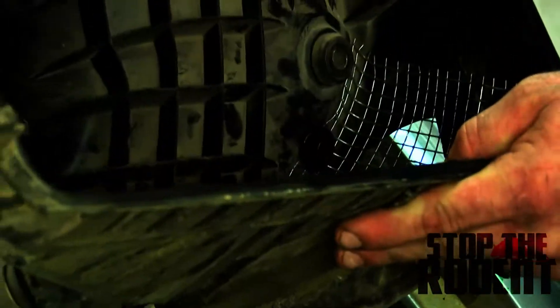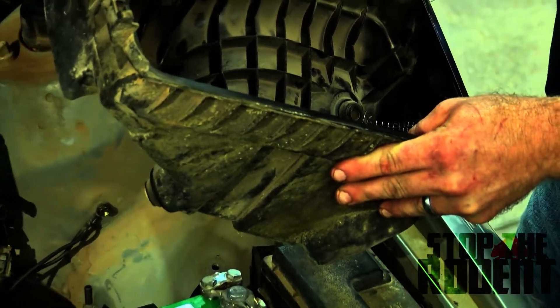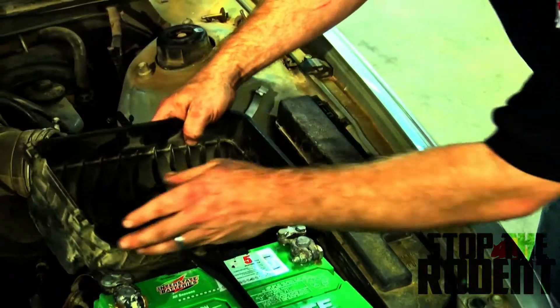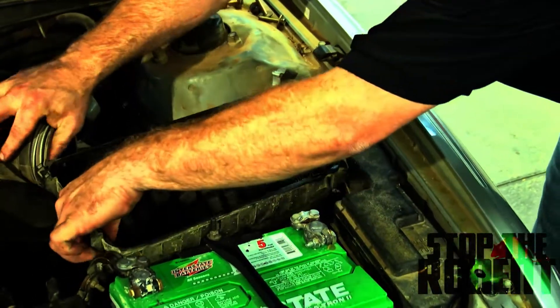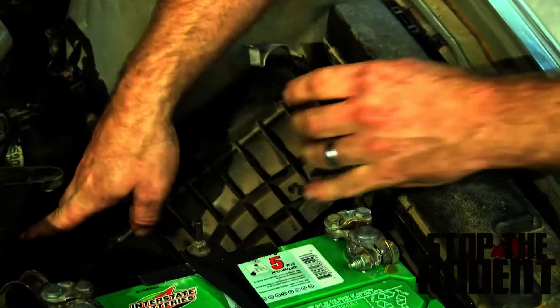Screening is really the most solid way you can protect your engine air filter and also your AC system. It's a very solid way of doing it. All we do is fit it back in there, bolt it back down, and we're good to go.